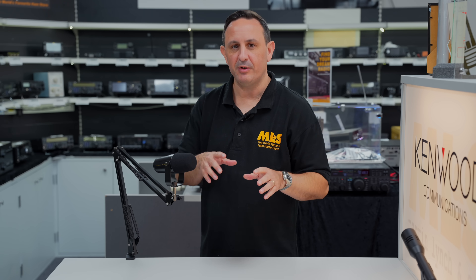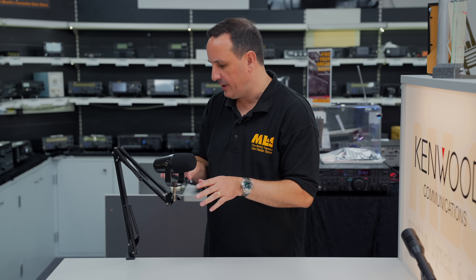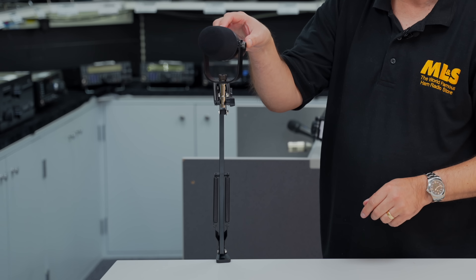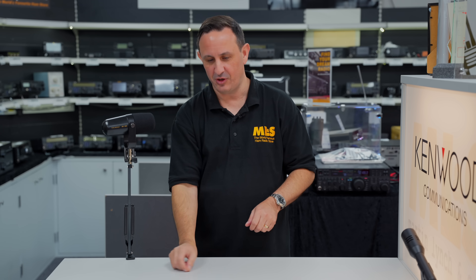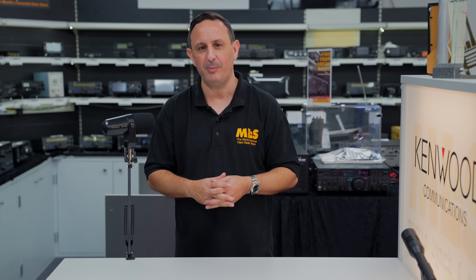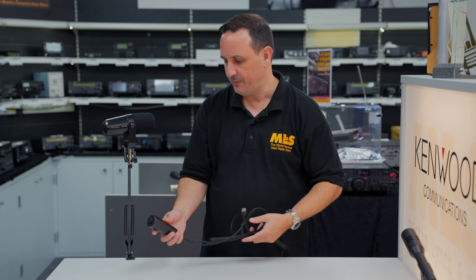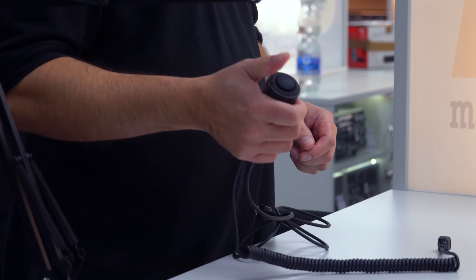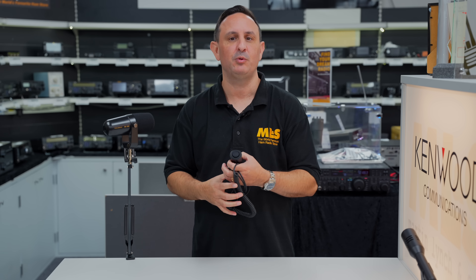There is a standalone desktop version available too, which I think is the M90D. The good thing with the kit version is it comes supplied with an elbow joint desk mount. You can put the microphone on top, which means you can sit there, have some dinner, log contacts — all whilst operating. You can operate via VOX if needed, or those clever people at Yaesu supply it with a separate cable and foot PTT switch. That's the M90 kit microphone, and as I said there is a desktop version available too.